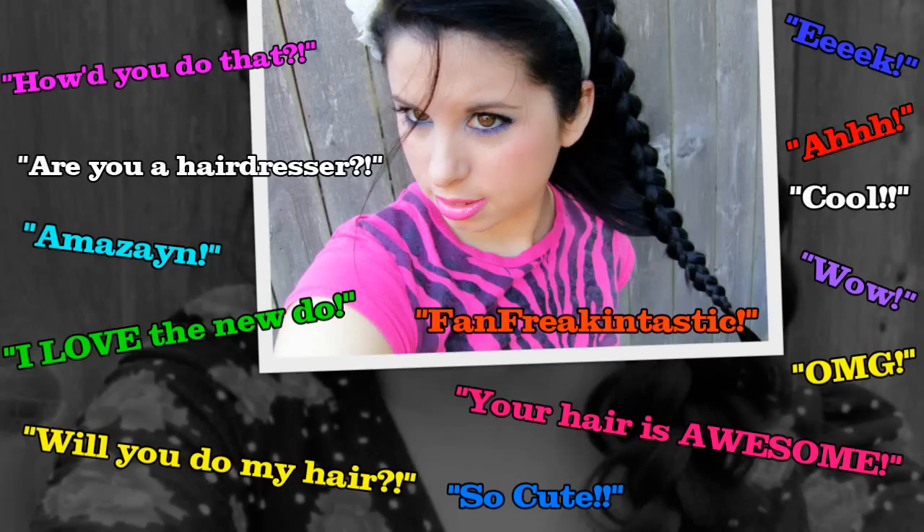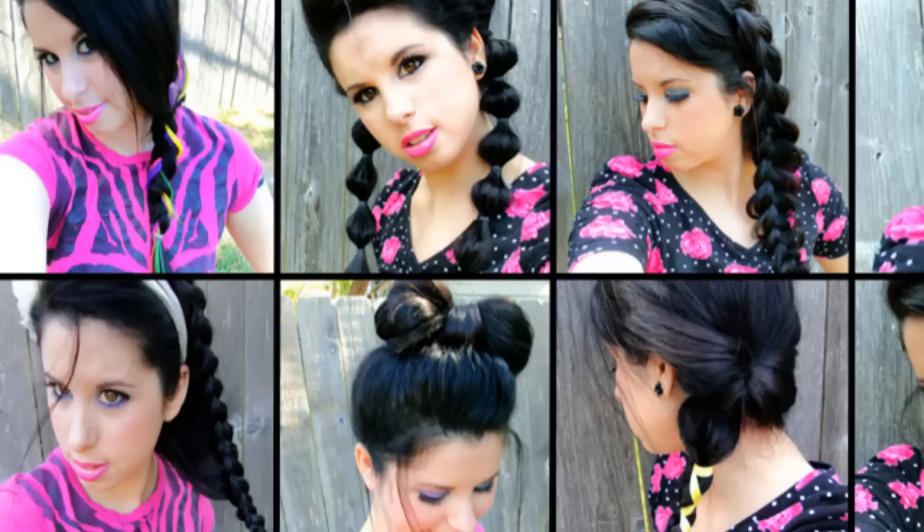How'd you do that? Are you a hairdresser? Amazing, I love the new do. Will you do my hair? So cute! Your hair is awesome! Fan-freaking-tastic!